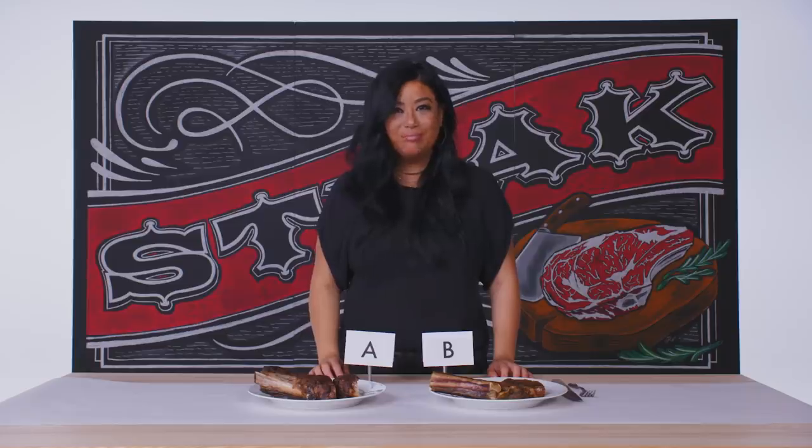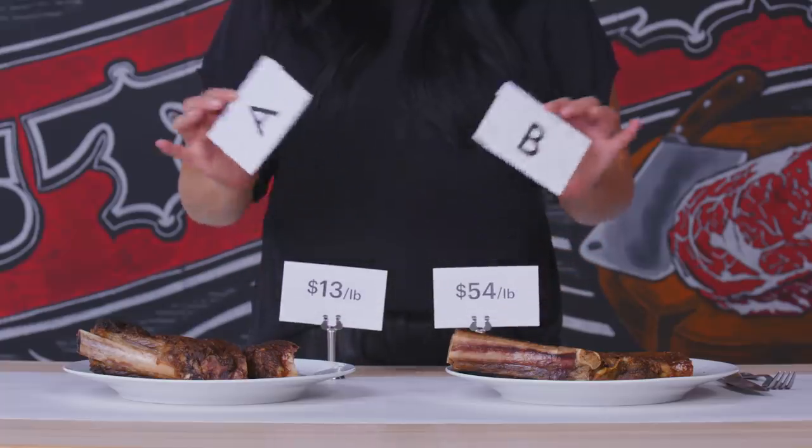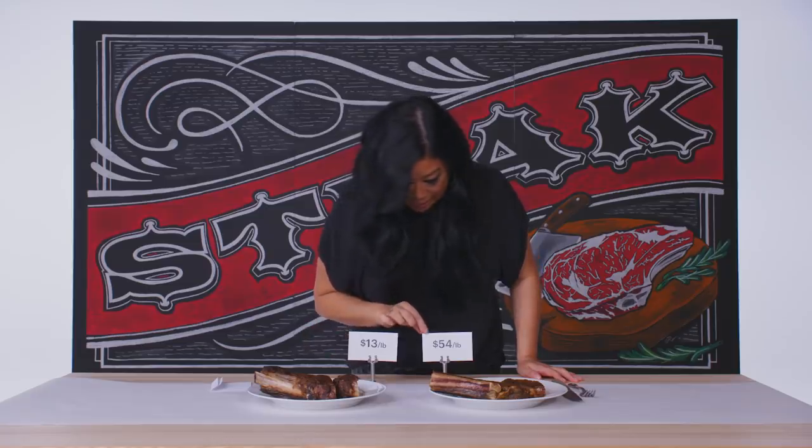Let's see which one is which. So $13 and $54 a pound — kind of expensive taste, right? Definitely worth the cost.